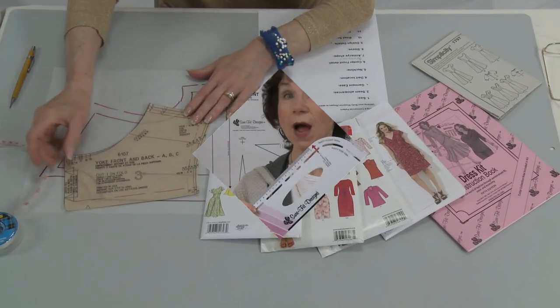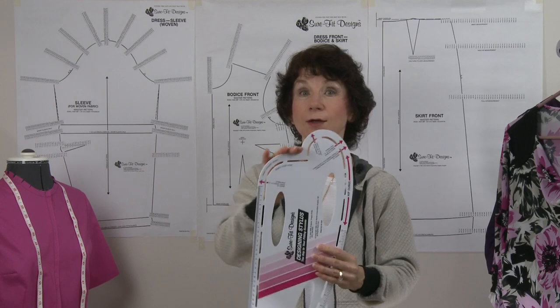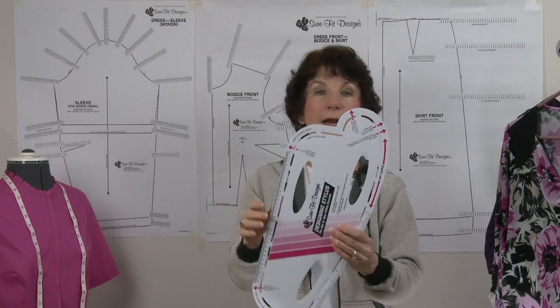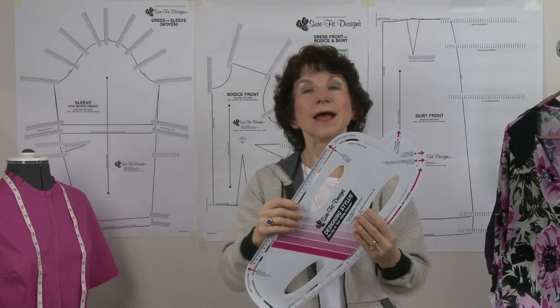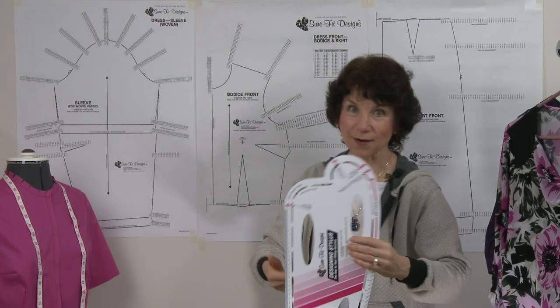Along with the Sure-Fit kits, it's extremely helpful when working with all of your commercial patterns. The reason is that it has on it all the curves of your body — hip curves, crotch curves, armholes, and neckline curvatures. Let me show you a little bit about how to use it.